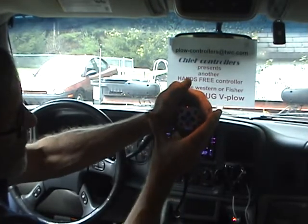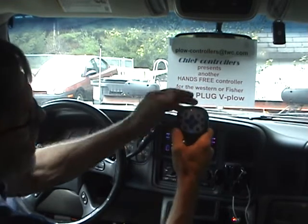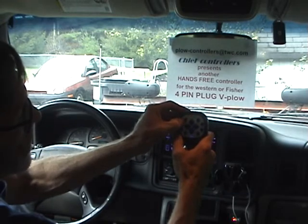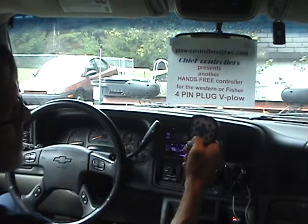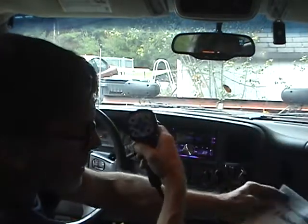Holding the button also turns on the exterior perimeter lights around the buttons. You can use either button — hold it to turn it on, hold it to turn it off. If you're not using auxiliaries, that's all there is to it.